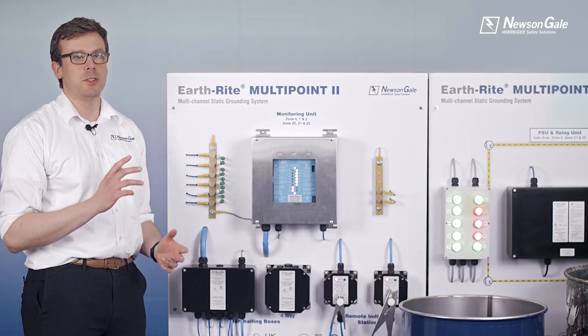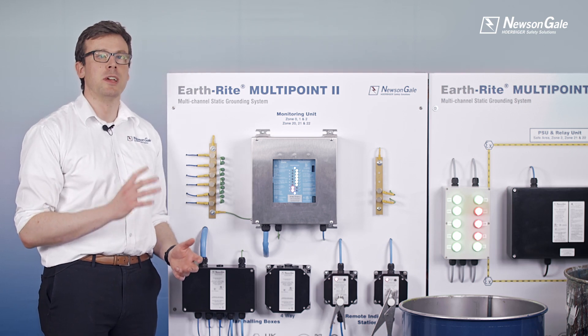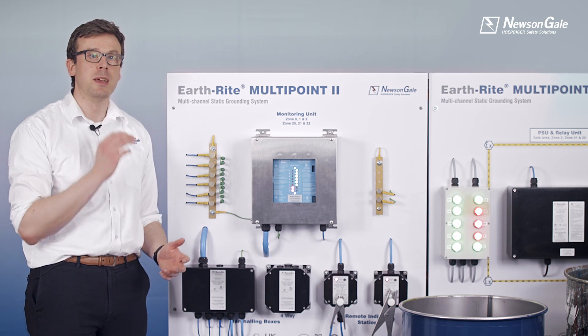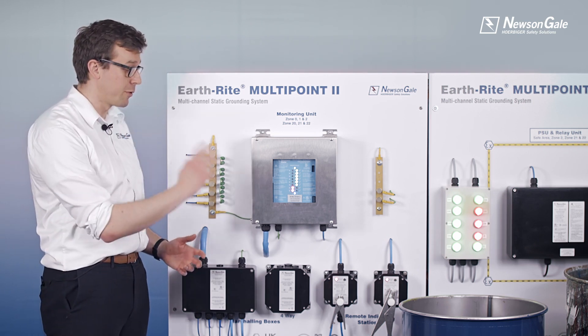The Multi Point 2 utilises an EX-IA monitoring signal to safely monitor the ground path of up to eight metal parts of the process back to the same local verified ground bar.